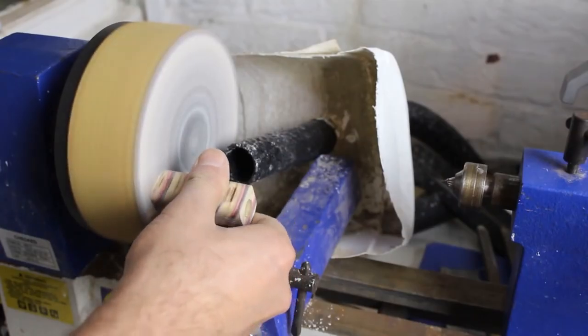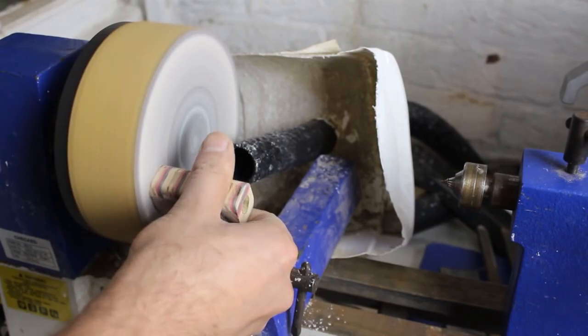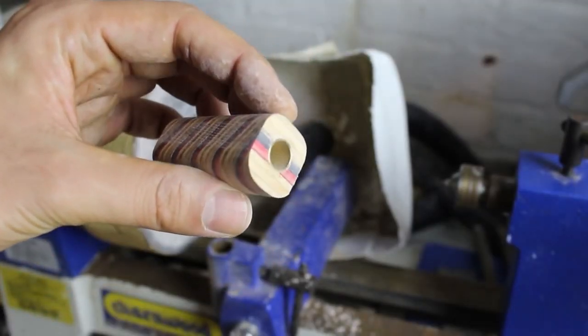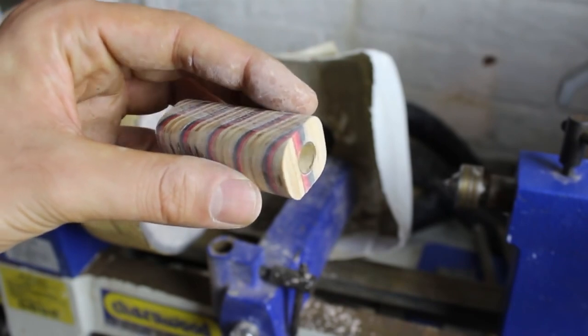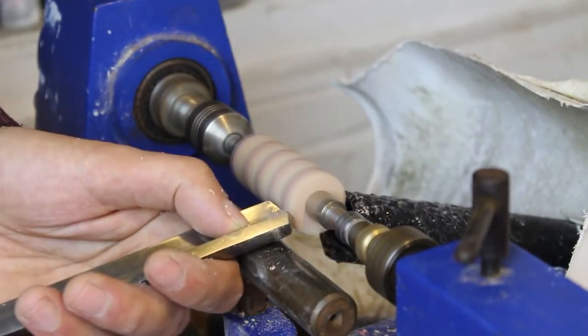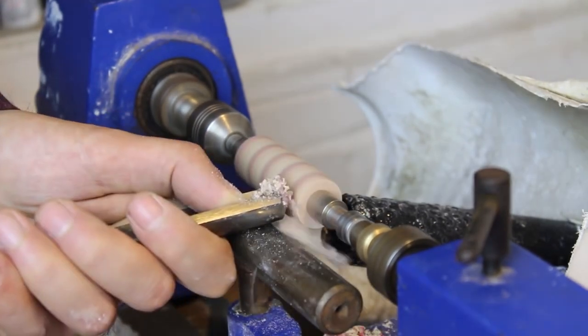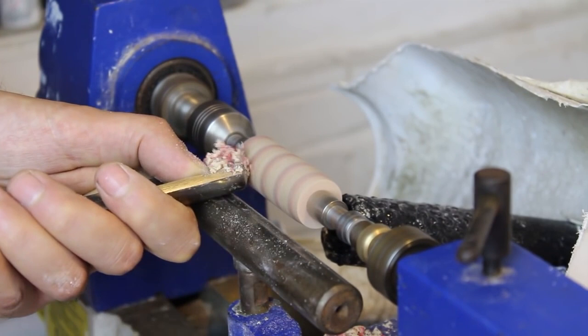Before turning I trimmed the edges of the blank flush with the brass tube using a standard barrel trimmer. I also knew that the skateboard would be a fragile material to work with, so I sanded the corners and ends of the blank on a sanding disc to minimise the risk of blowout. To start making my skateboard blank round, I mounted it on a pen mandrel with specific bushings for the sierra style pen kit that I was using.